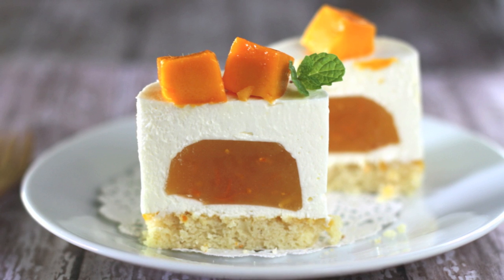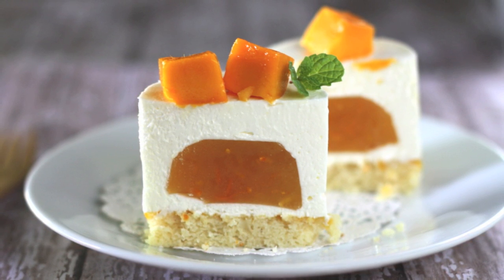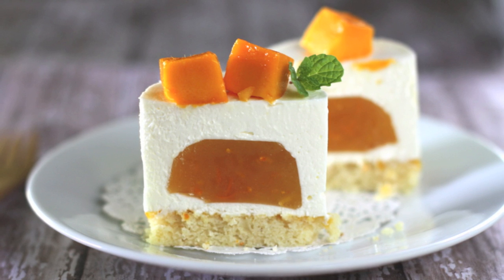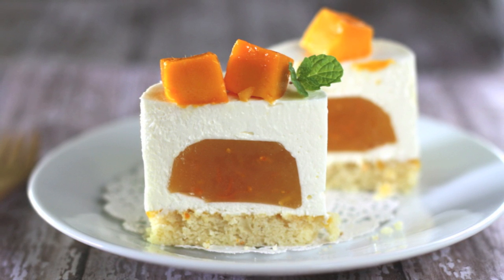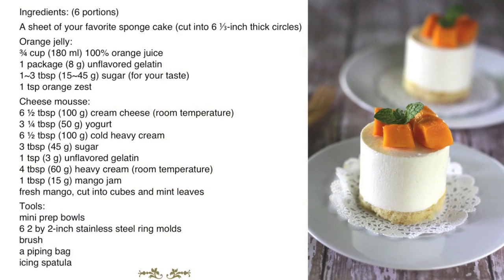Each piece of the cake is a nice surprise with the great combination of creamy cheese mousse, soft jelly orange, and the light texture of spongy cake. If you love to bake but get tired of simple desserts, this original recipe is from my home to yours. Let's start!